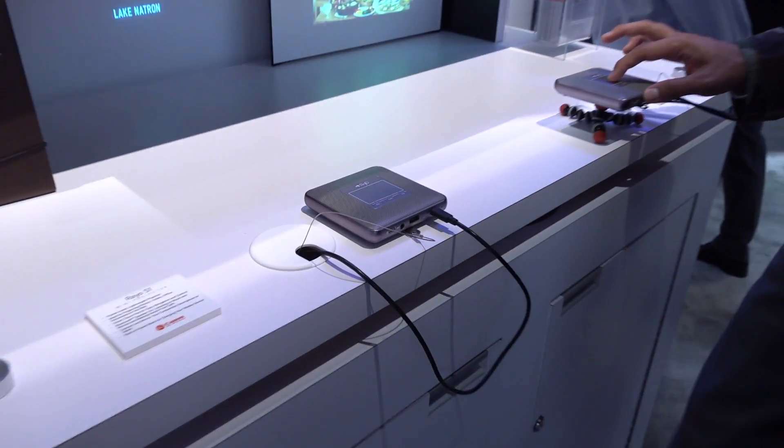Hey everybody, Carl here from APT. We're at the Canon booth at CES 2019 and we've got Brandon here who's going to show us a very small projector from Canon. This is the Rayo S1 Mini Projector.